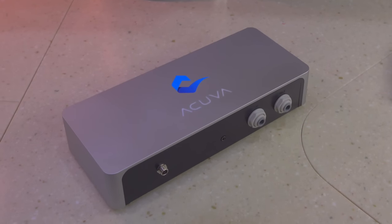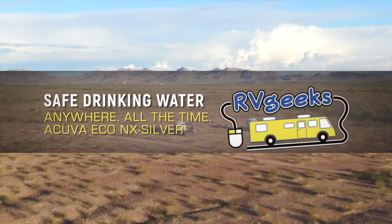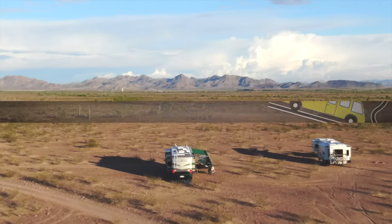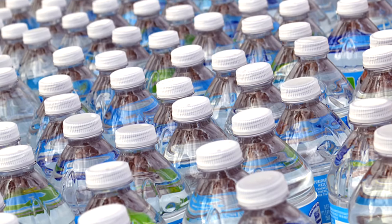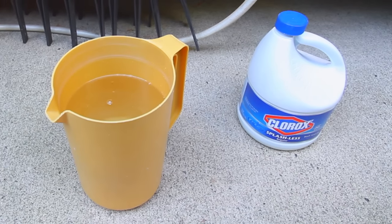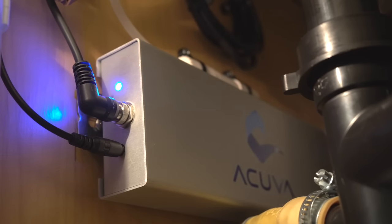Besides being updated and improved, it's also less expensive. Our Eco has allowed us to avoid the cost, hassle, and waste of using bottled water. And instead of chemicals like chlorine, it uses UV light to kill pathogens in our water supply.